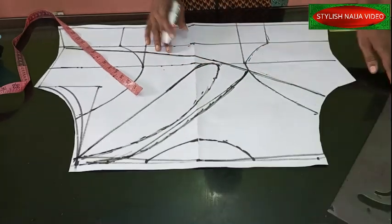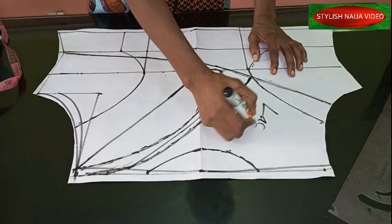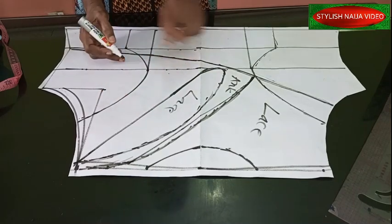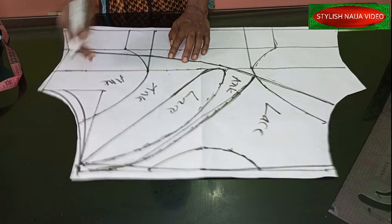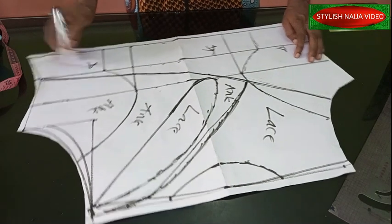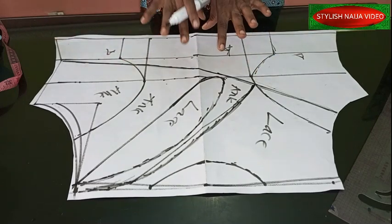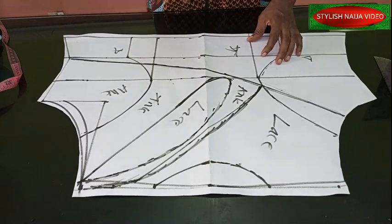So this is the teardrop. From this point I'm going to create it into this point, leaving a little bit of allowance so when you stitch it, it will cover up. Now I'm going to label all of my patterns. This part is going to be lace or tool, this part Ankara, this part lace, this part Ankara, and this whole part is Ankara. For an advanced learner, all you have to do is cut out all of your pieces and put them together to get the result.